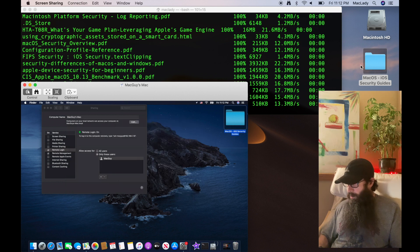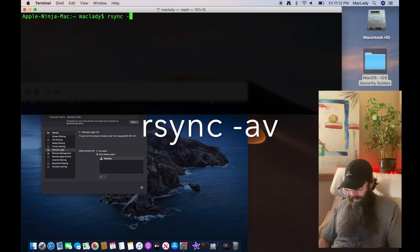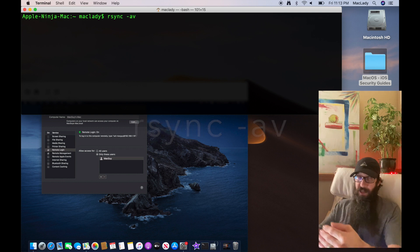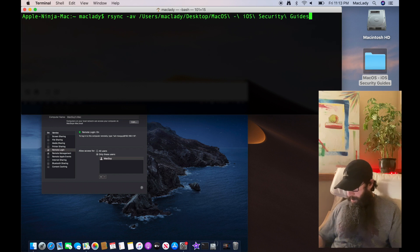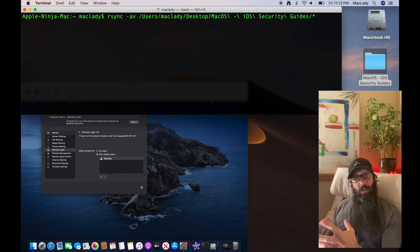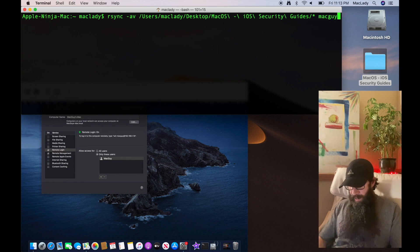I'm going to delete that folder, then go back and hit Command K to clear the screen. The second command we're going to use is rsync. Type in rsync minus av — the a is for archive, which preserves permissions and does the recursive copy for internal folders as well; the v is for verbose so we see output of what's being copied. Drag this folder in, back up one, then add a slash and a star because we're copying all the files from that folder into the remote location.